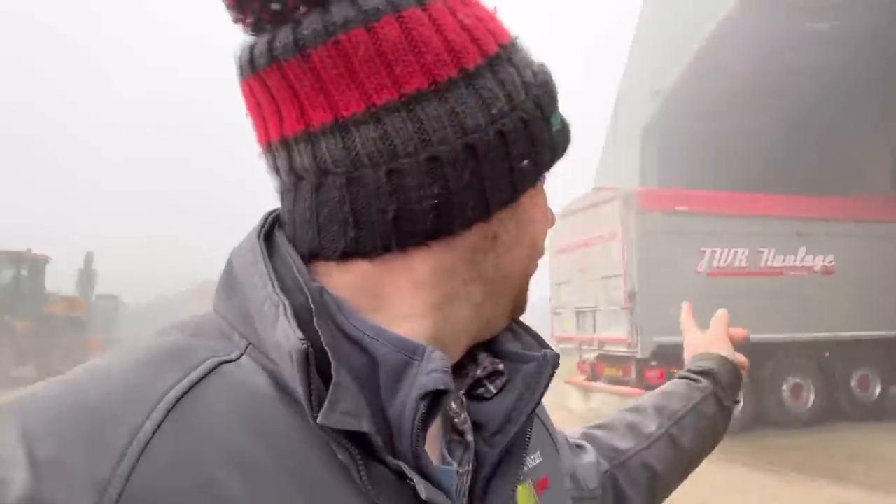Wagon here now for barley, he's on for T&J, get him loaded up. It's dead foggy, like really really foggy today, which is a bit strange.